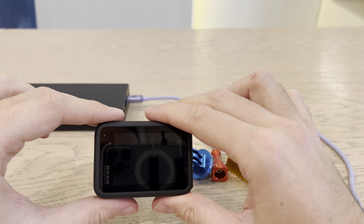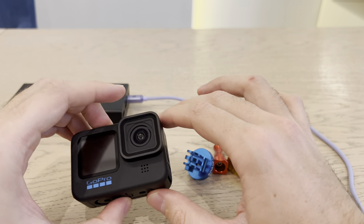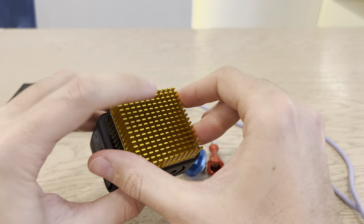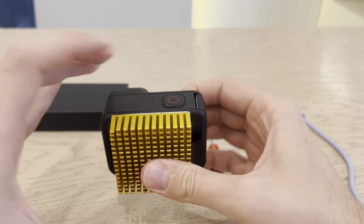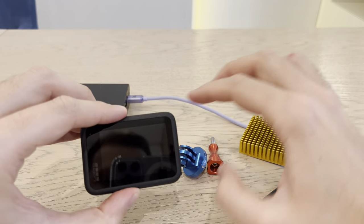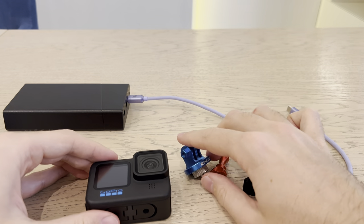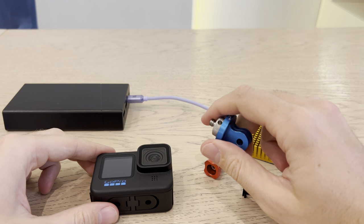Hope after this video you'll be able to solve all your overheating issues. I'm 100% sure this will help if you actually do it. I'm a hundred percent happy with my solutions using the power bank, metal mount, and metal door. If you liked this video, please give me a thumbs up, subscribe to this channel, and see you in the next videos. Bye-bye.